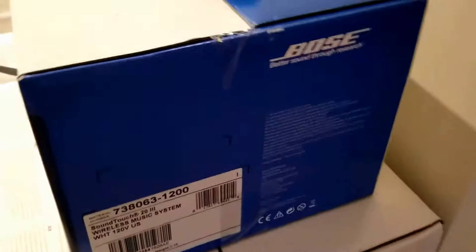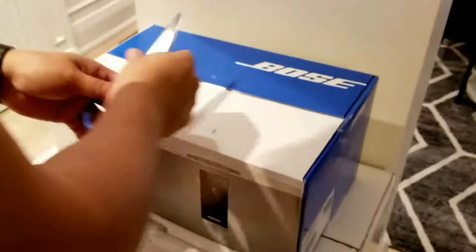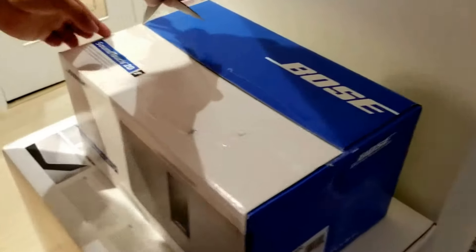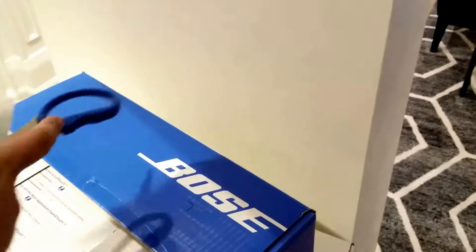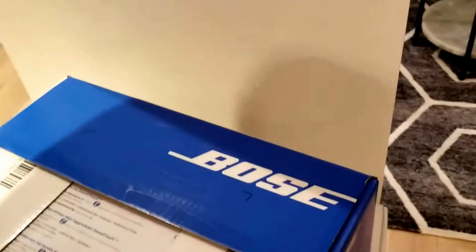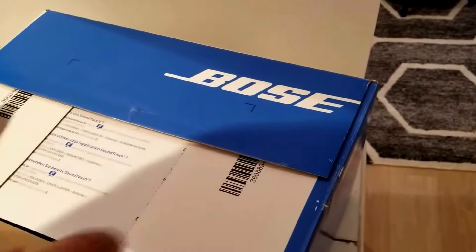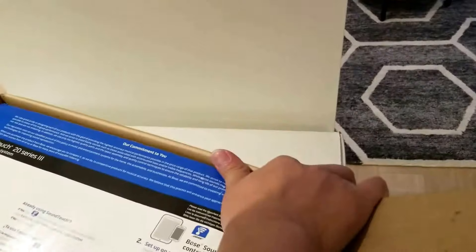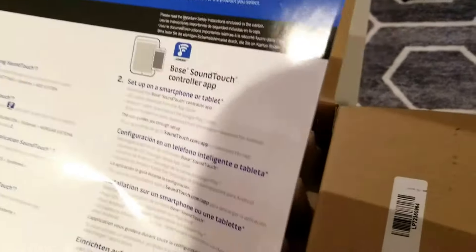I'm just going to do an unboxing for you guys to check out what's inside. So this is just some instructions, some easy setup guide.